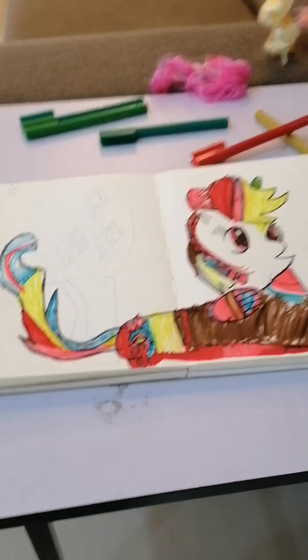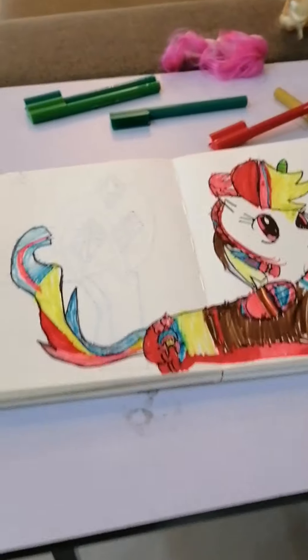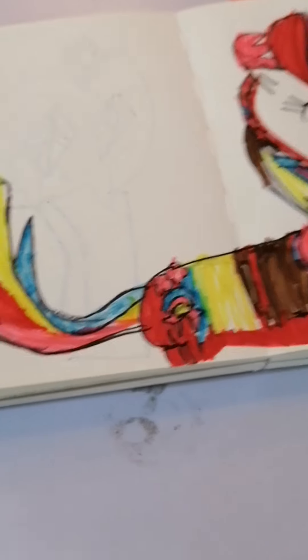And this looks like the finishing part of Rainbow Sparkle.